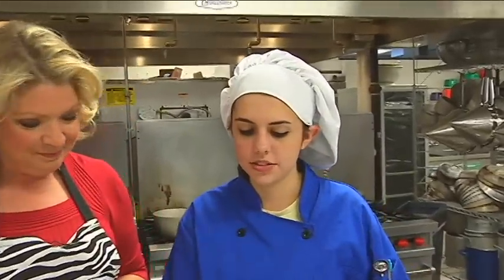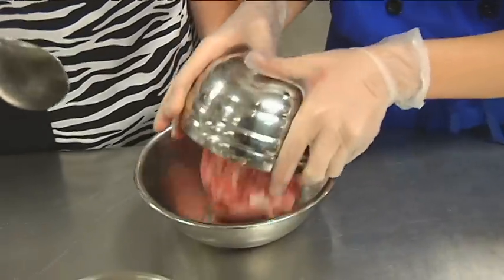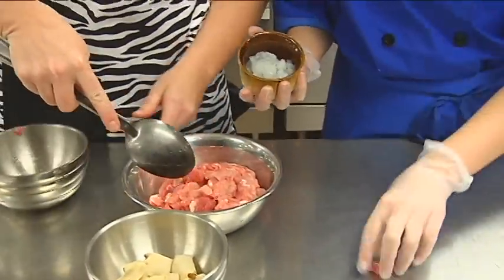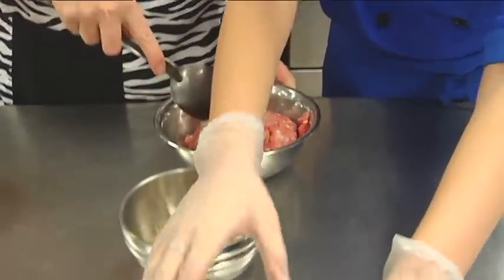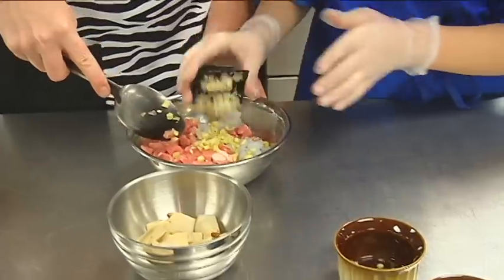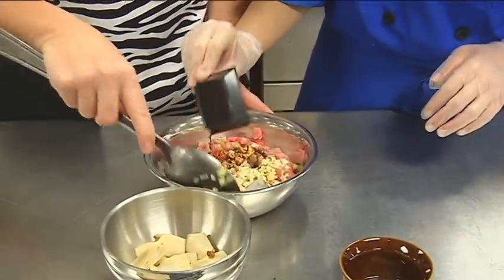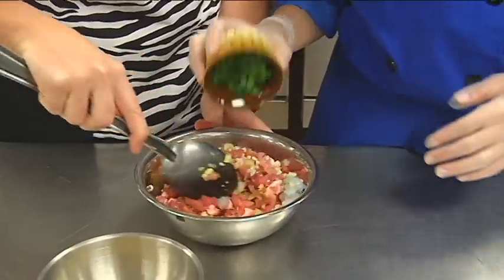Today we're going to be making wonton soup. The first thing we do is take a half pound of boneless pork loin that's nicely chopped and dump it in. Then we take two ounces of shrimp — about three large shrimp — and put that in as well. One teaspoon of freshly minced ginger, three garlic cloves, one tablespoon of soy sauce, and three green onions, just the tops only.